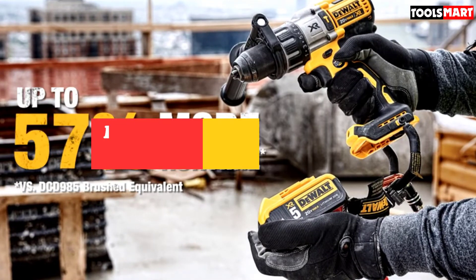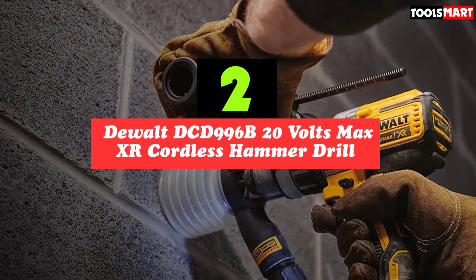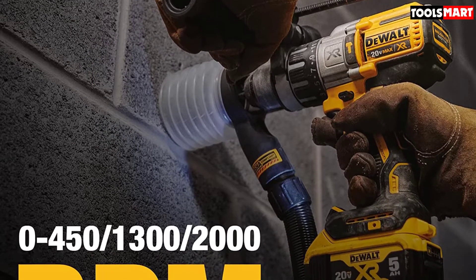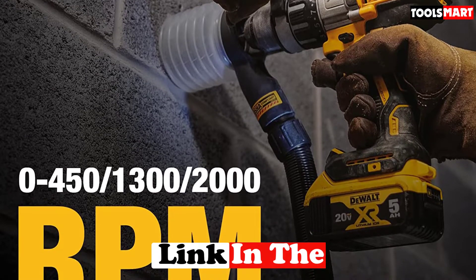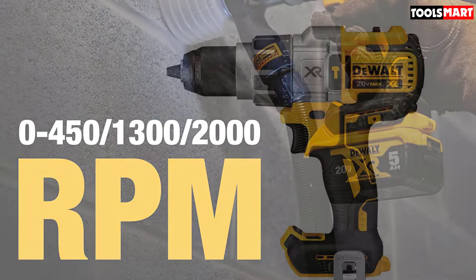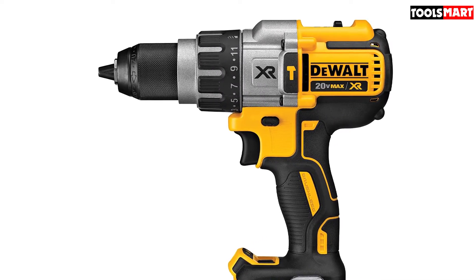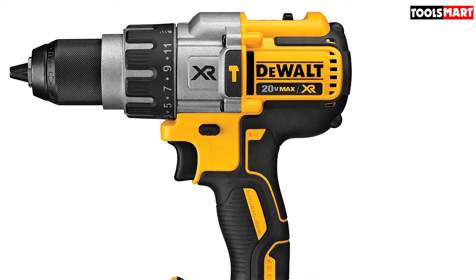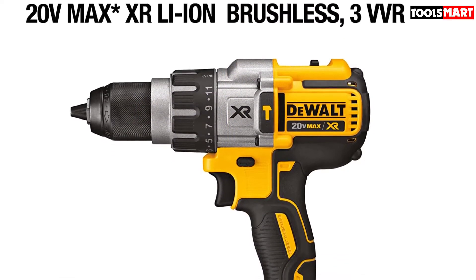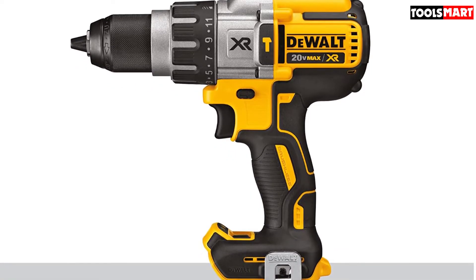At number two we have the DeWalt DCD996B 20-volt Max XR cordless hammer drill. The DCD996B is not just any cordless drill — it packs far more torque than your average unit. Also called an impact or percussion drill, it produces rapid succession of short hammering motions to help drill through harder materials. To withstand heavy-duty tasks, it features a heavy-duty 1/2-inch ratcheting nitro-carburized metal chuck with carbide inserts for superior bit gripping strength. It has three speed settings: 0 to 450, 0 to 1300, and 0 to 2000 RPM.